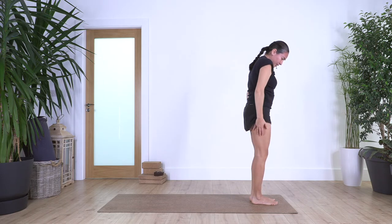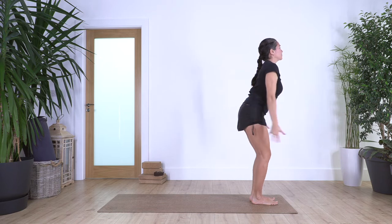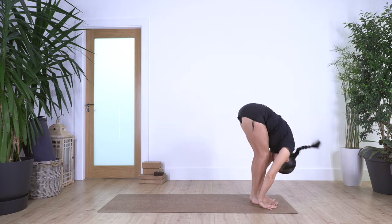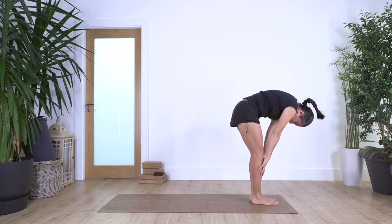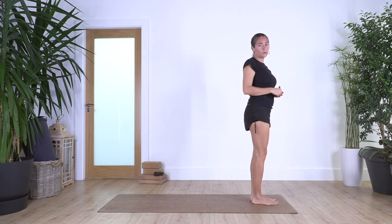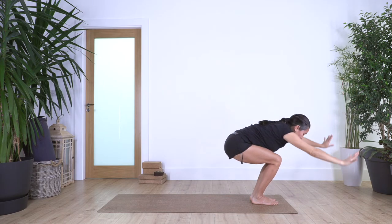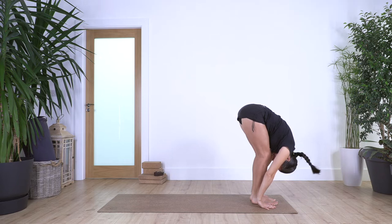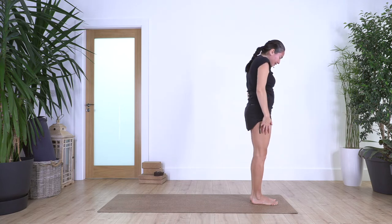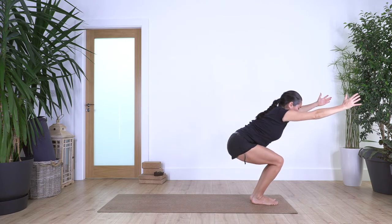Again: inhale, squat. Exhale, forward bend. Inhale, and exhale, roll up. Remember it's not the main thing to straighten the legs — it's about going to our maximum hinge to straighten our back. Last one: inhale, squat. Exhale, forward bend. Inhale, and exhale, roll up. Great, and we roll our shoulders backwards.